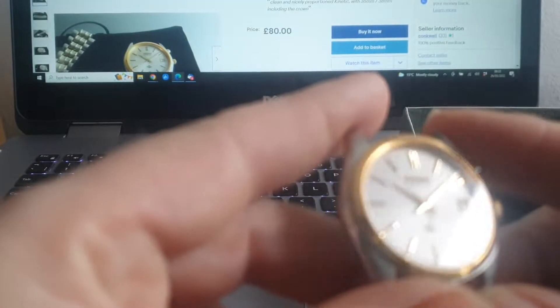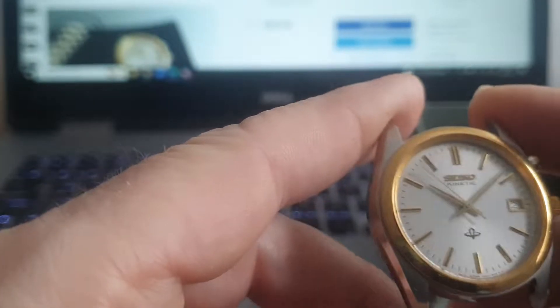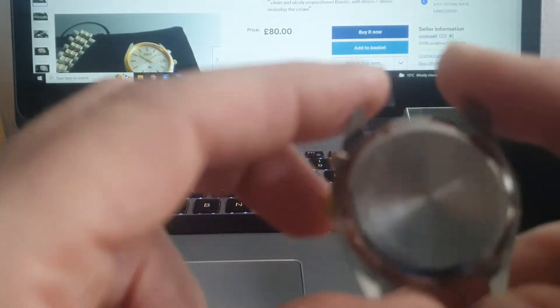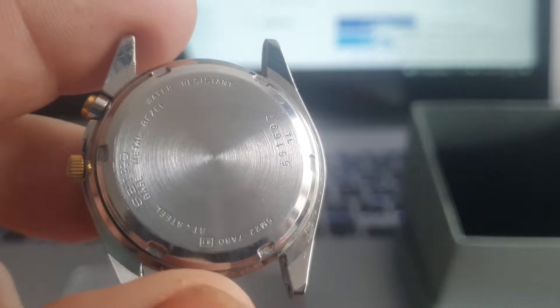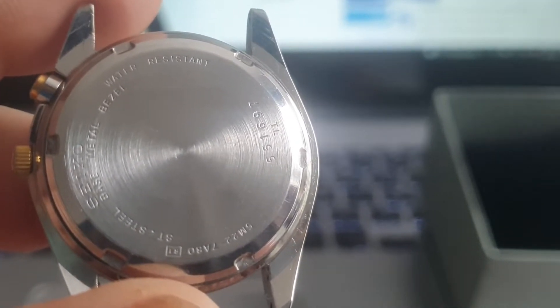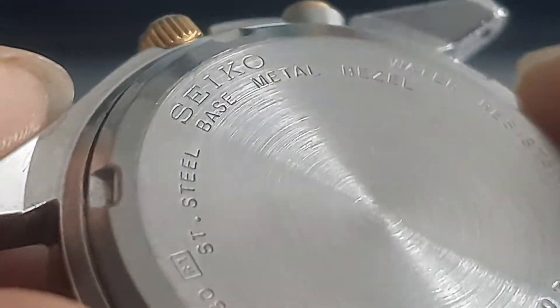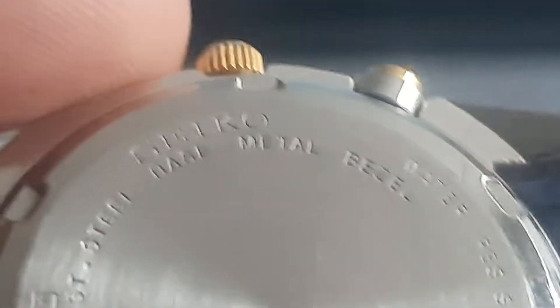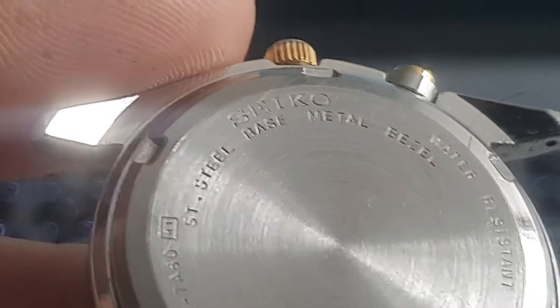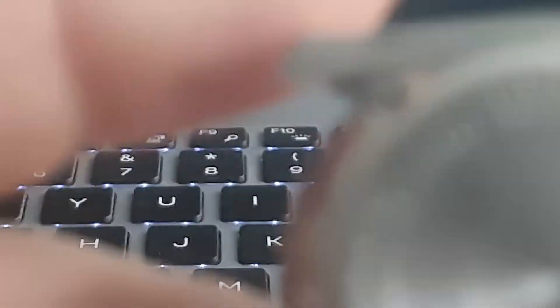Hello and welcome to the video for this Seiko Kinetic. This is a 5M22 and it's the 38mm case — a delightful little piece. I've taken it apart because I've cleaned it and will be fitting a new capacitor to it shortly. The case is stainless steel, water resistant, Seiko, and it's a 7A80 case. I've got the camera out so I thought we'd rattle through a few watch videos this morning.